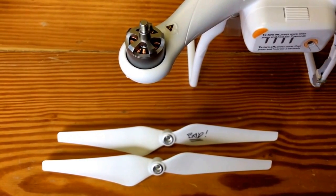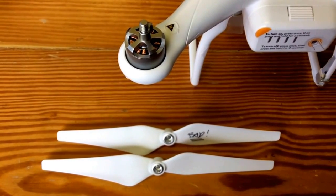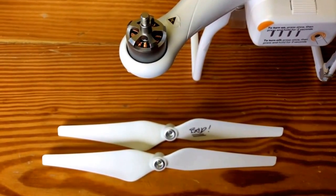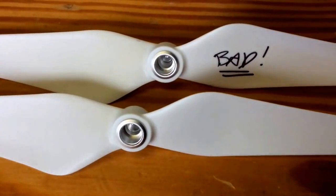Hey guys, this is JD from DroneCamps.com. Just wanted to show you something today. We came across a bad prop in one of our Phantom 2 boxes. This could occur if you get one in the mail or you order some props from one of the shops.